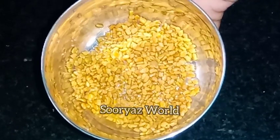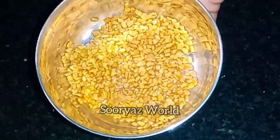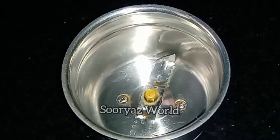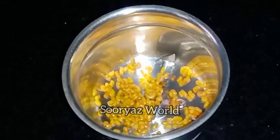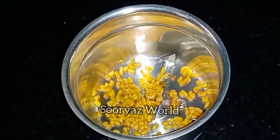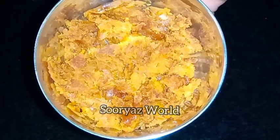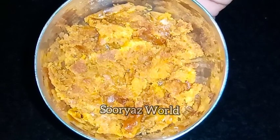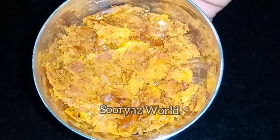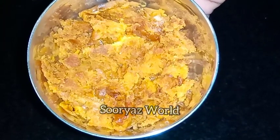If you don't have a lot of oil, you're ready to add a taste. Let's add the mixture in the jar. Now we need to add the mixture in the jar.